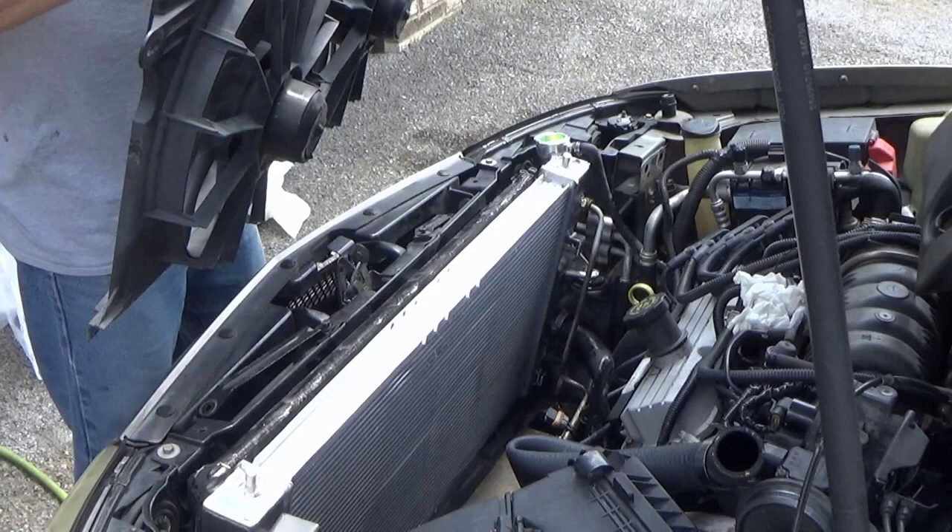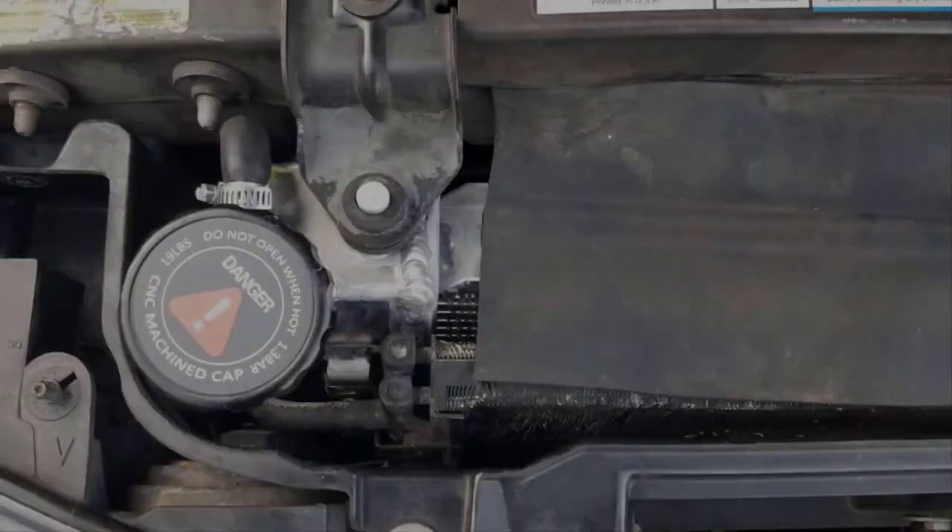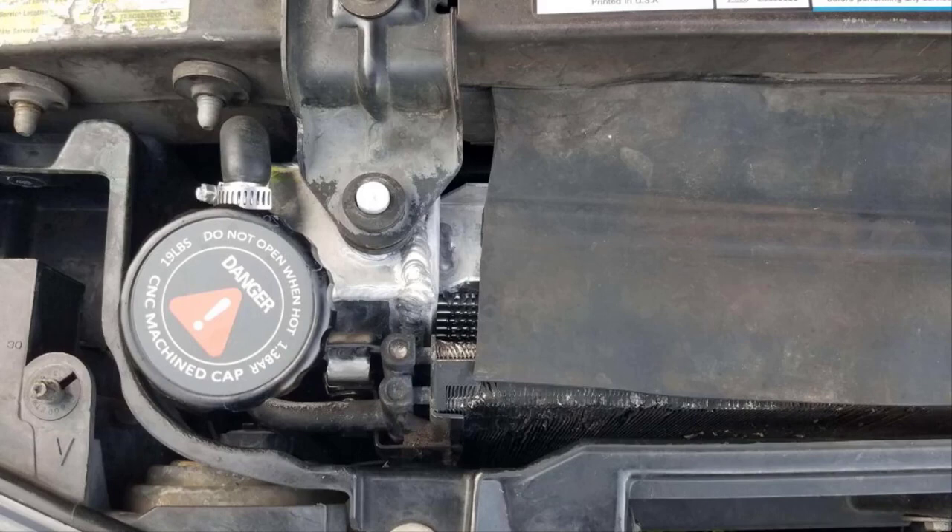Overall, other than the modifications to the fan shroud and that top rubber piece, this was actually a really great job. And if we had got the radiator with the fan shrouds already made into it, it wouldn't have been an issue at all. I have put many AlloyWorks brand aluminum radiators in vehicles, and one thing I'm really impressed with is every one of them comes with a billet aluminum radiator cap. I think this car actually came with a 19-pound cap from the factory. I've put some on trucks where those were rated at 16 or 17 pounds. They do match the poundage per the vehicle, which is great.